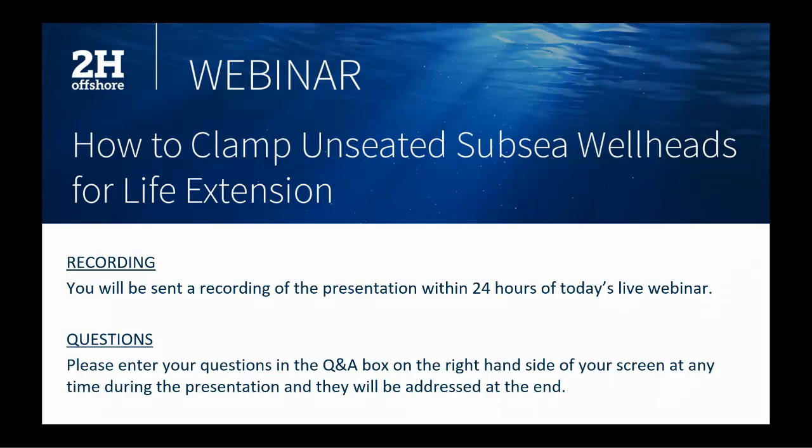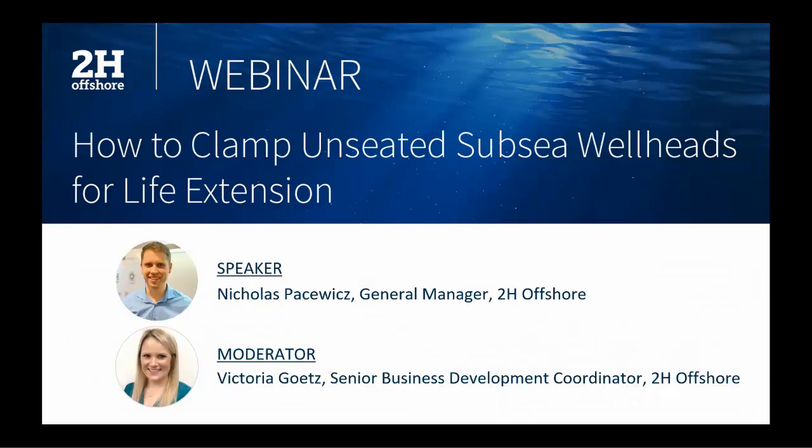I'm very happy to introduce our speaker today, Nick Prasevich. Nick has over 8 years of specialist engineering experience in the design and numerical analysis of shallow and deep water riser systems, including drilling risers, jackup systems, completion risers, and conductor systems. He has notable experience in component design using 3D finite element analysis, including analysis of wellhead and conductor systems to determine fatigue damage in North Sea wells. I'm going to pass things over to Nick to get us started. Thanks Victoria for the introduction — it's good to be here today.